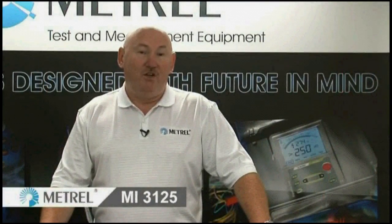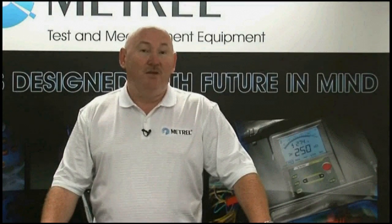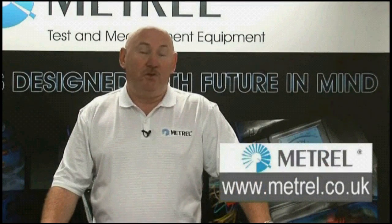Thank you for watching this presentation. We've shown you today some of the very powerful features that this meter has to offer. If you require more information, please go to our website at www.matrell.co.uk.